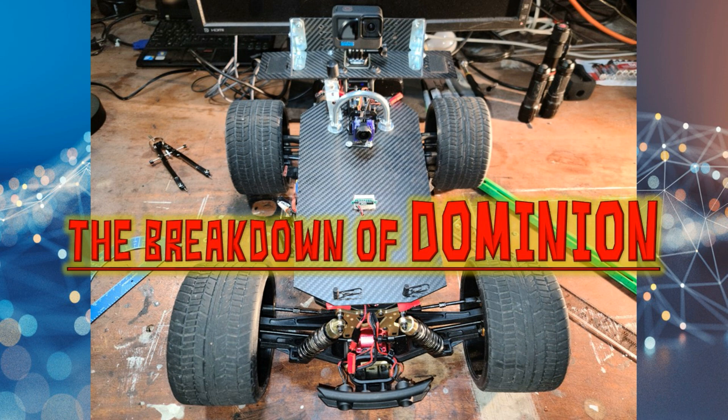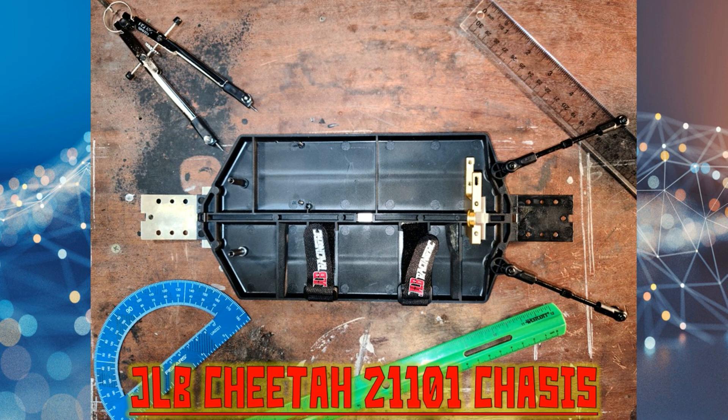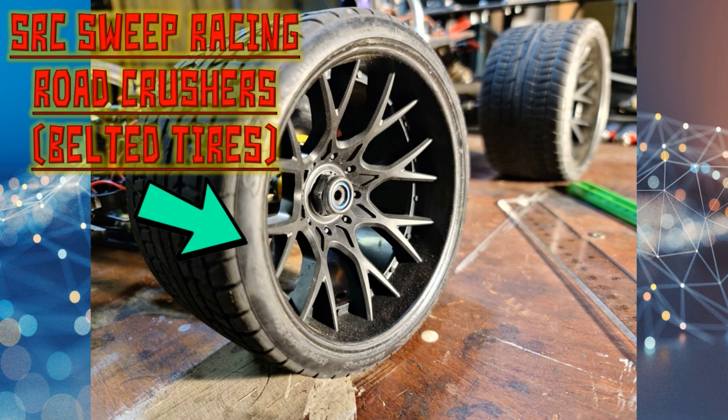This is the JLB Cheetah 21101 frame. Other than longer velcro straps to carry bigger batteries and a few holes drilled for the capacitor plate, this is basically the only untouched part on Dominion. Dominion is equipped with SRC Sweep Racing Road Crusher wheels and tires — the tires are belted. These are a major upgrade over the original wheel and tire setup. When creating an FPV car, it's wise to eliminate vibrations and components that contribute to an unbalanced vehicle. The belted tires eliminate the ballooning that the original tires created.